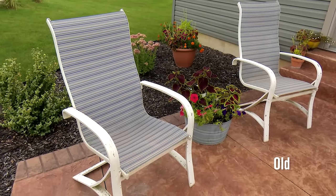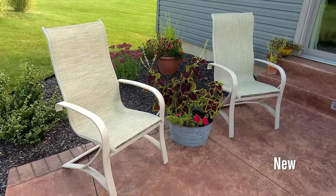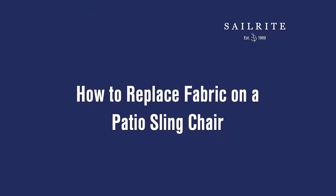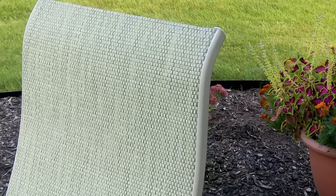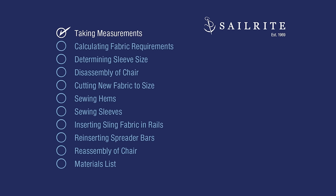After several years of heavy use, a quality patio sling chair's fabric may need to be replaced. In this video we'll show you the proper steps to sew up perfectly fitting sling replacement panels and how to properly install it in the sling rail channels of your chair. Follow the steps of this video for a fit-like-a-glove sling chair. I'm Eric Grant and my wife Billy will be filming this project. Let's get started.